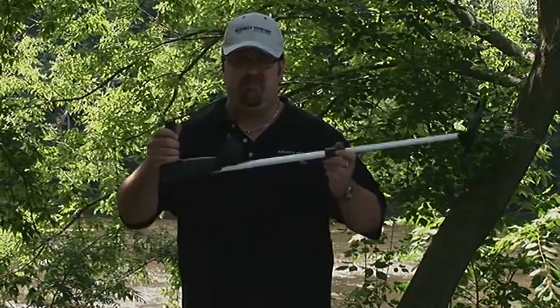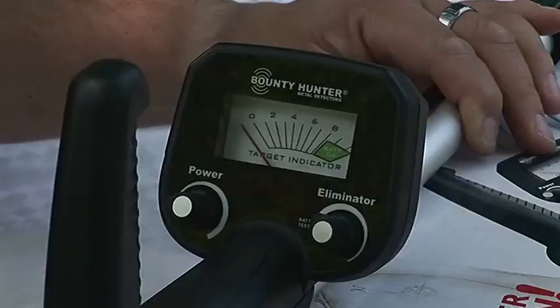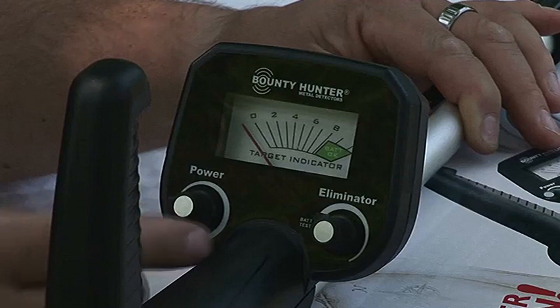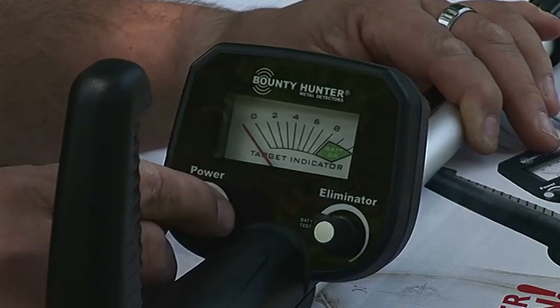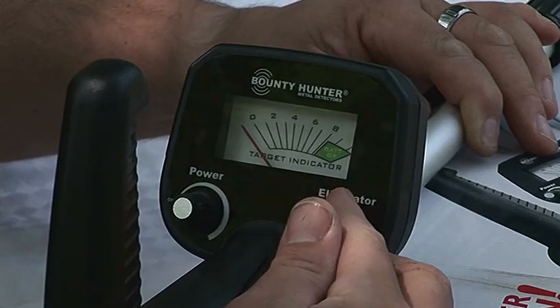It runs off two 9-volt batteries. I'm going to give you a quick rundown of some of the features and how easy it is to use. This little guy is really easy to use — it only has two controls. This is how you turn it on, and it's also our sensitivity adjustment, so we're going to turn it up here so it's fairly sensitive. This is our elimination circuit, which is like a discrimination.